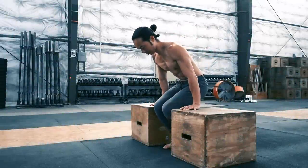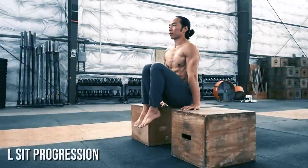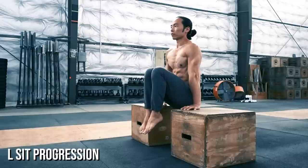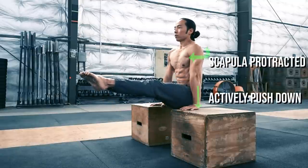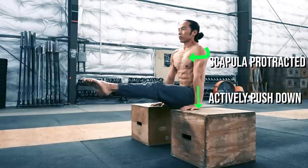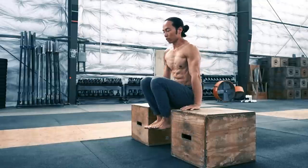Building up to the L-sit is relatively straightforward. Start with the tuck sit and work on extending the legs out. Make sure to actively push down with the arms and keep a protraction in the shoulder blades. Developing hamstring mobility will also help you with straightening the legs.